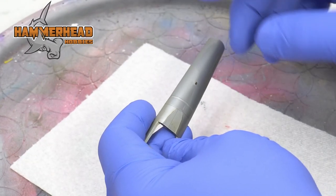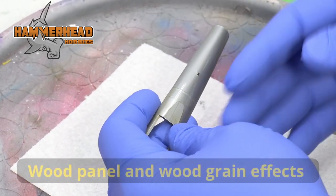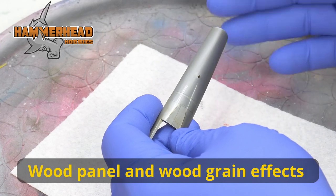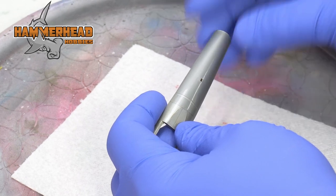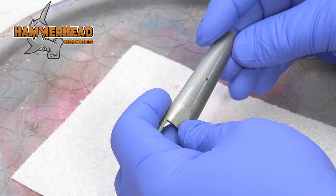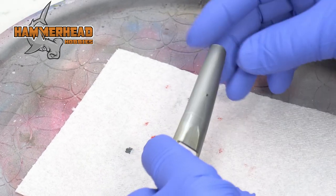I'm going to make some wood panel effects and wood grain effects on this sprue piece here. It's just a random piece to show you that you can make some nice wood effects if you're doing an old World War I plane like an Albatross, or even a diorama with a wood fence, just to simulate the wood effects.